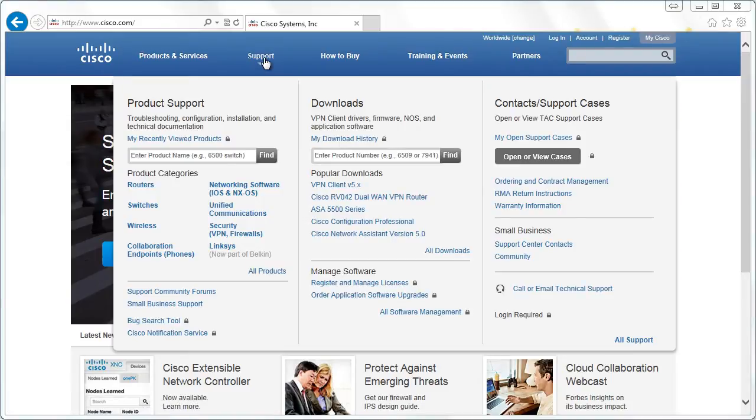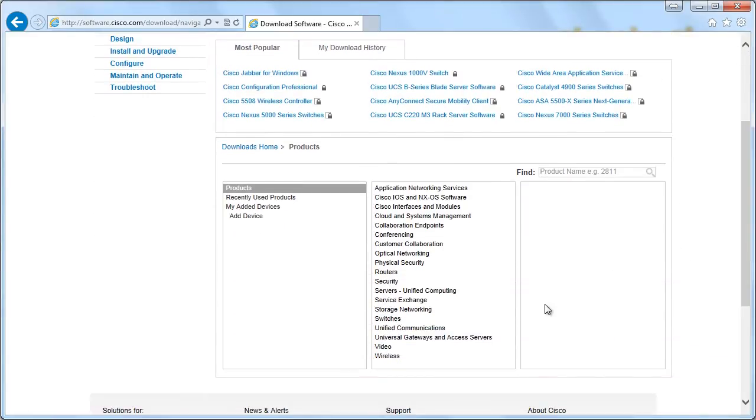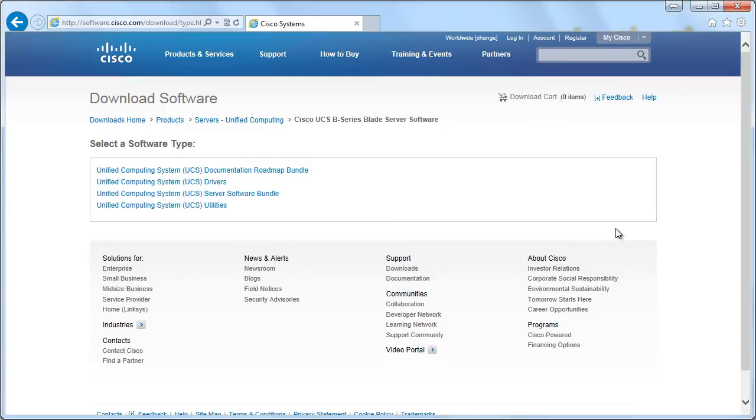Here at Cisco.com we're going to go to Support and then All Downloads under Downloads. We'll go in and look at Servers, Unified Computing, and we'll go to the UCS B-Series Blade Server software. If we go in there, we'll see the Unified Computing System UCS Server Software Bundle.